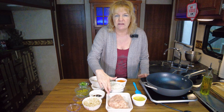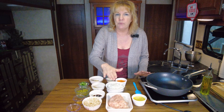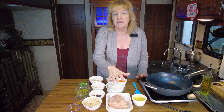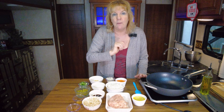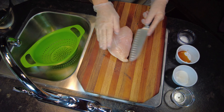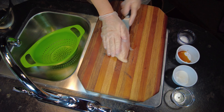Hey everybody, welcome back to another exciting episode of Annie's Smoking Pot. Today we are going to make chicken fried rice. You can't see it, but if you noticed in the last video, I kept looking the wrong direction, so my husband literally just pointed at that camera like, hey, look here. So that's where I'm now looking. So anyway, we are going to make chicken fried rice.